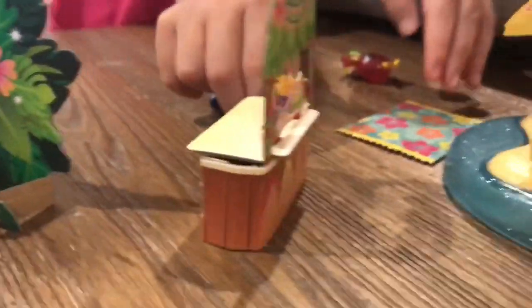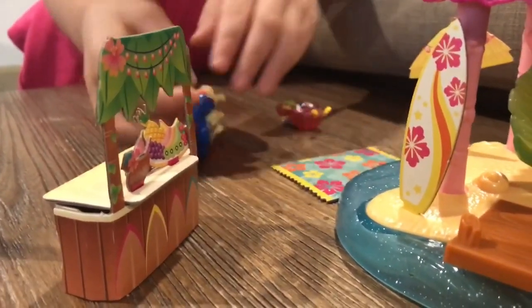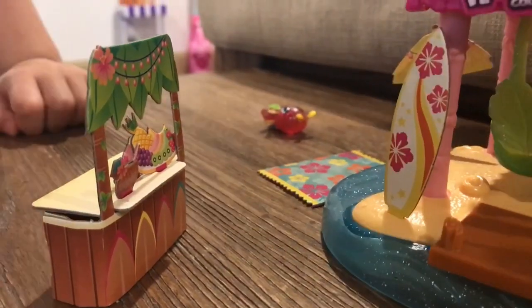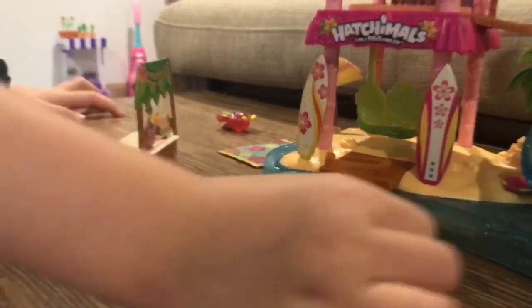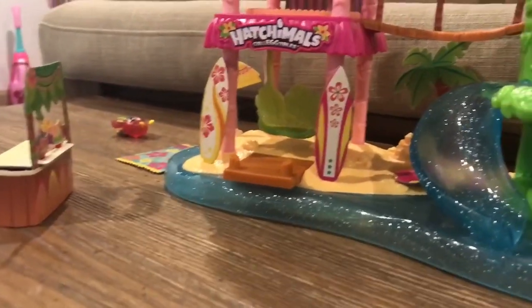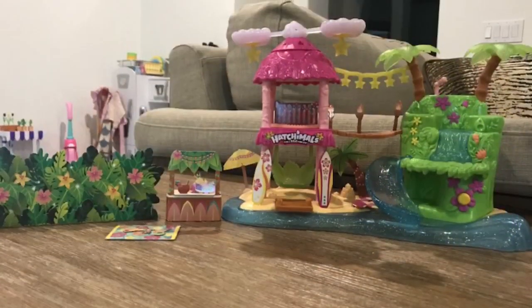Well, here's a smoothie for it. Let's see. Where's the fork? A fork? There's a spoon. I don't know where the fork went. There's a spoon. Once it's ready to do. There's a spoon. Let's see.